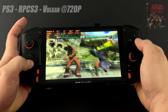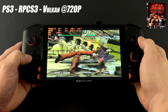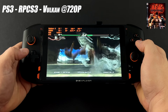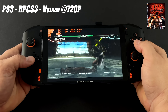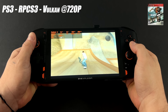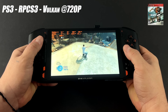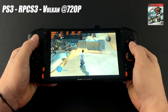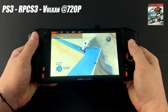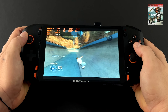For PS3 emulation using RPCS3 with the Vulkan backend at 720p, Tekken 6 runs at a full 60 FPS even at this lower TDP. However, some games will struggle at 15W — Skate 3 really loves extra cores, threads, and higher clocks, so 15W just doesn't cut it. But we do have the ability to go up to 45W on this unit; at 35W we can run that harder-to-emulate game at full speed.